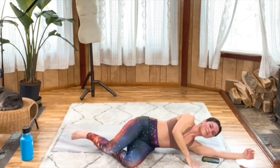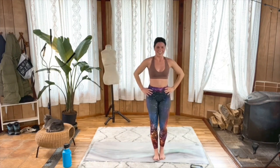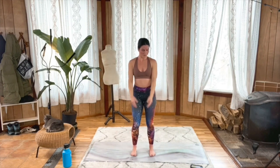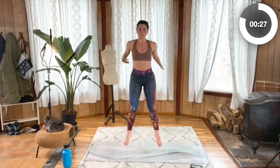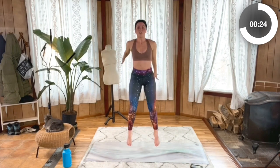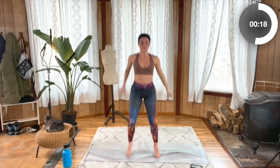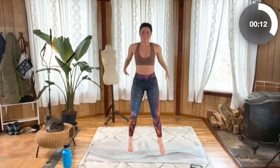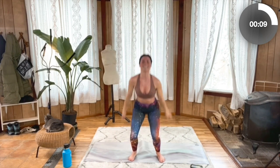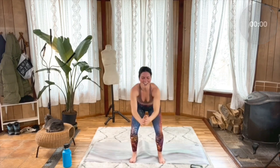Roll it over and meet me standing — we're gonna get those jump squats in again. Shoot those hips back and get to it, jump, land lightly, track those knees in line with those toes. Driving through those heels, keeping the chest open, core engaged. Legs are on fire! Ten more seconds — five, four, three, two, one.